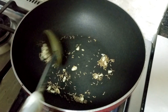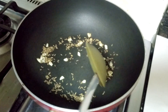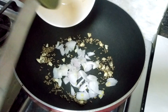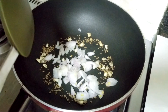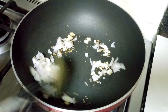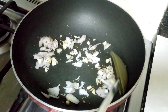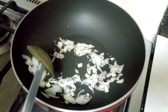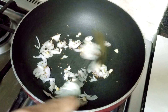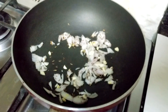Mix this. Keep the flame low because we are not adding oil. Now add the onion. Note: for the measurement of the ingredients, see the description box below this video. Mix this. If the pan you're cooking in is nonstick, that's well good and enough. Cook this for a few seconds.